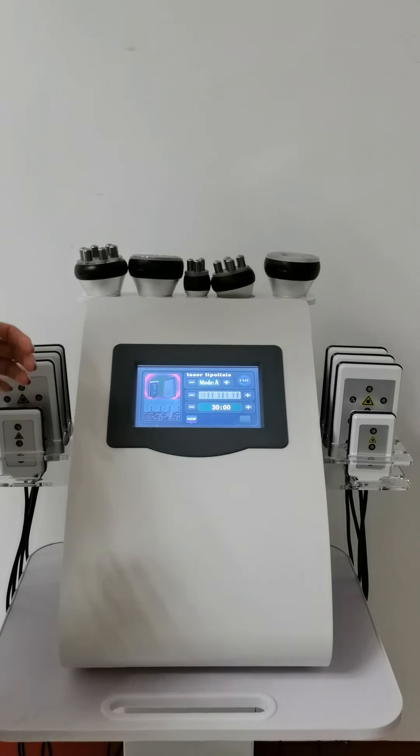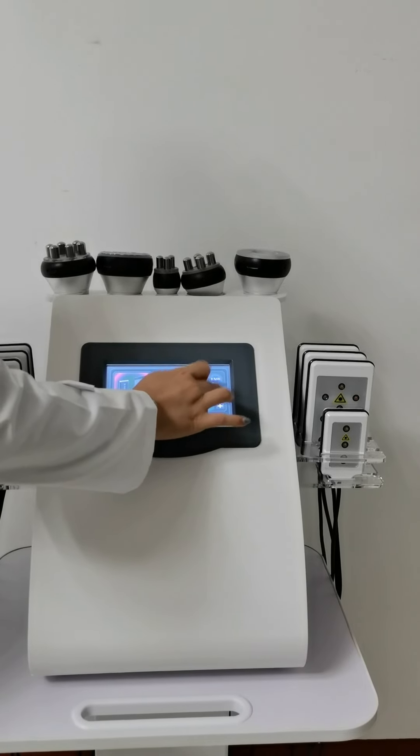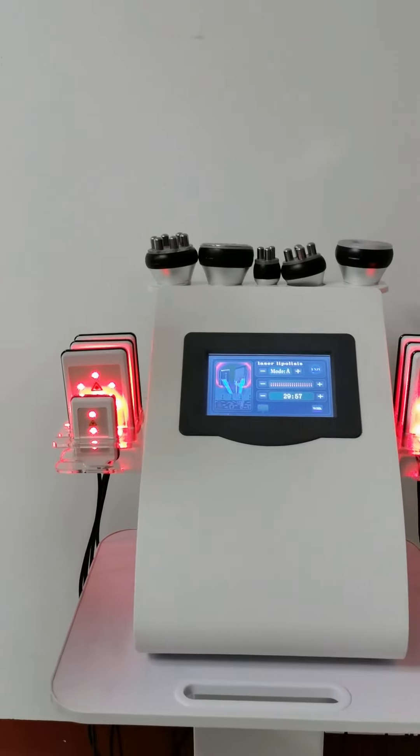Last, the laser pads. Adjust the energy to the highest level. You can see all the pads are working.